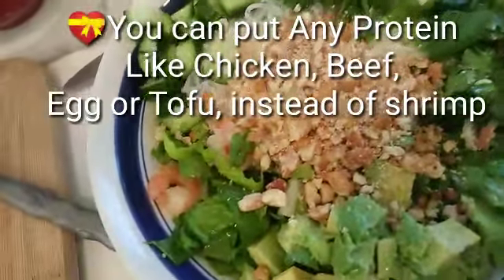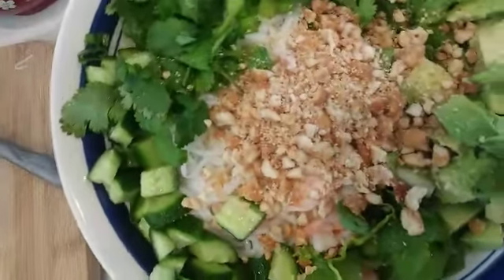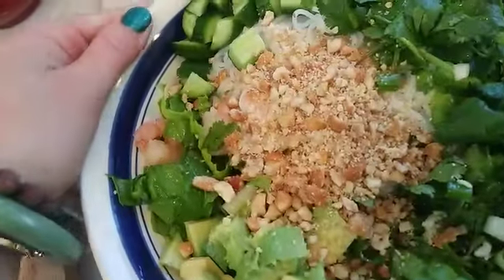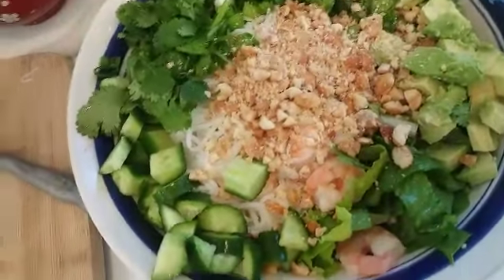It's such a great texture — you've got the crisp from the vegetables, the smooth side of avocado, the little noodles, and everything is just so good. It's a mixture of textures and flavors; it's amazing.